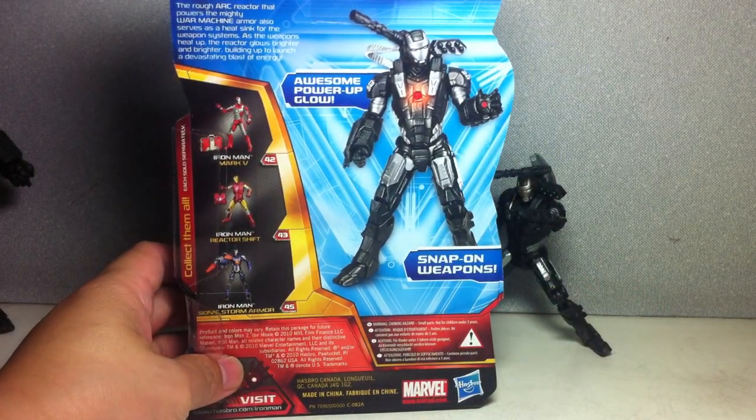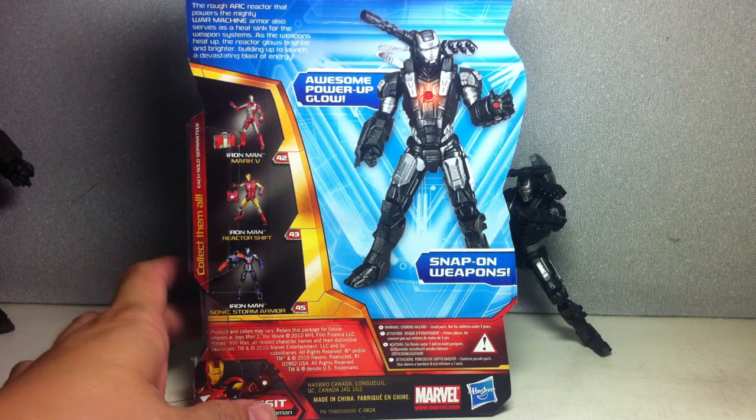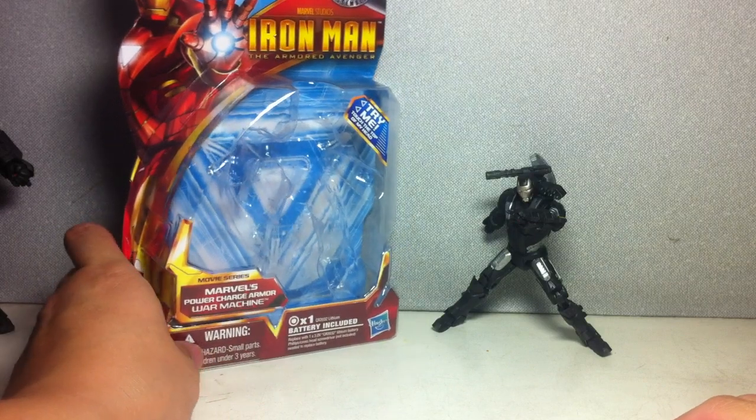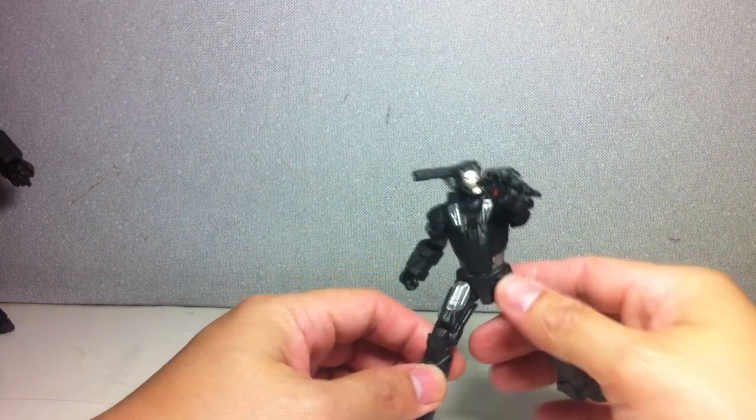Here's a look at the back — the artwork and the rest of the assortment in this wave, or at least some of the assortments in this wave. I'll take it out now, on to the figure.